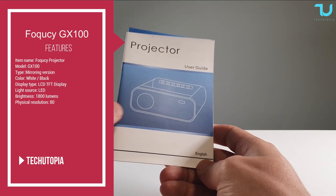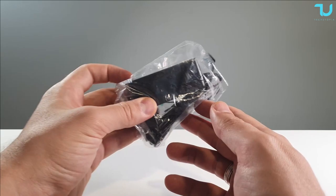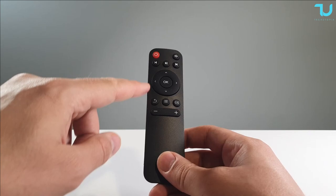Quick unboxing - no knives drama. Here's what you see in the box: of course the power cable, the user guide (a very simple user guide), and an EU power plug. We also have a mini controller - though it seems it doesn't have mouse support, unfortunately.